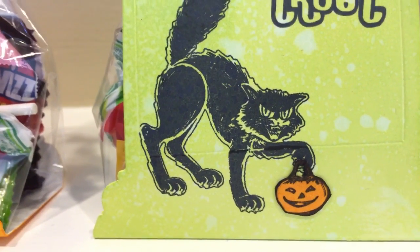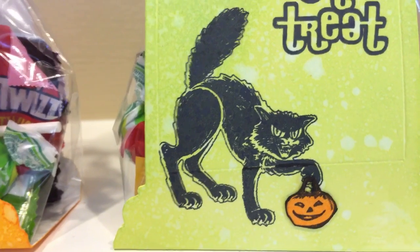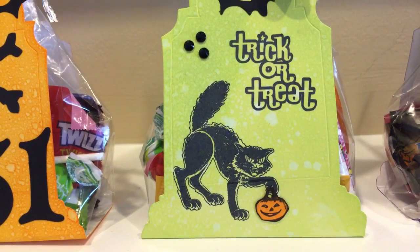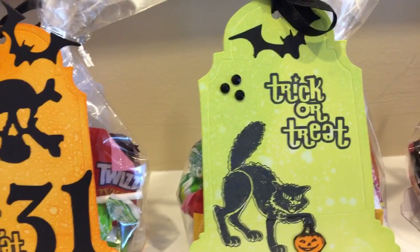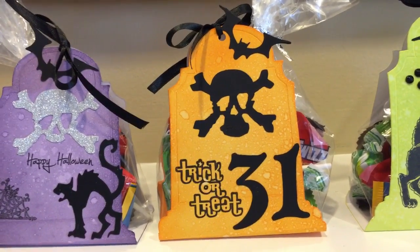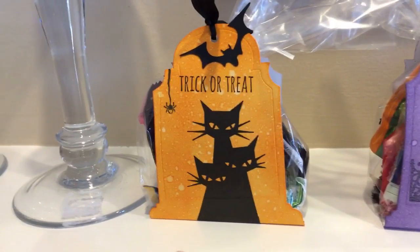So it looks like the cat is holding the pumpkin basket, trick or treating. I added some little black rhinestones from Walmart. These are the original ones I showed, but everything just looked so fabulous sitting up here on my mantle. And I don't think I had made this one — I had made just the tombstone front, but I went ahead and made it all the way around.